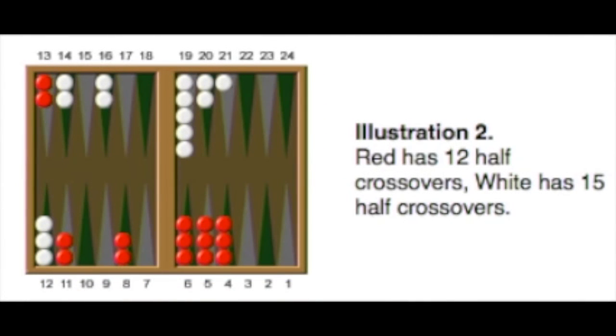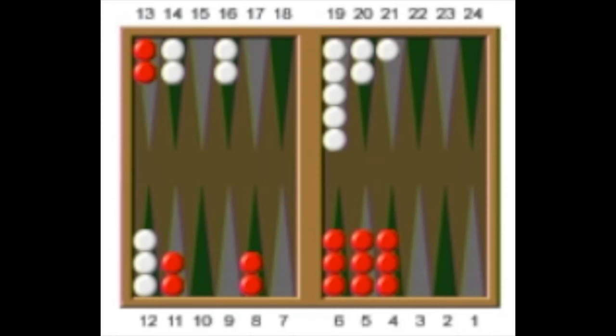Now let's look at a real position and count up the number of half crossovers on each side. Red has 9 checkers in the home position, 2 checkers in the 1 half crossover position for 2, 2 more in the 2 half crossover position for 4 more — that's 6 — and then 2 in the 3 half crossover position for another 6, giving a total of 12 half crossovers. Going through white: checkers in the home position, then 2 in the 1 crossover position for 2, 2 in the 2 half crossover position for 4 more — that's 6 — and then 3 in the 3 half crossover position for another 9, for a total of 15 half crossovers.